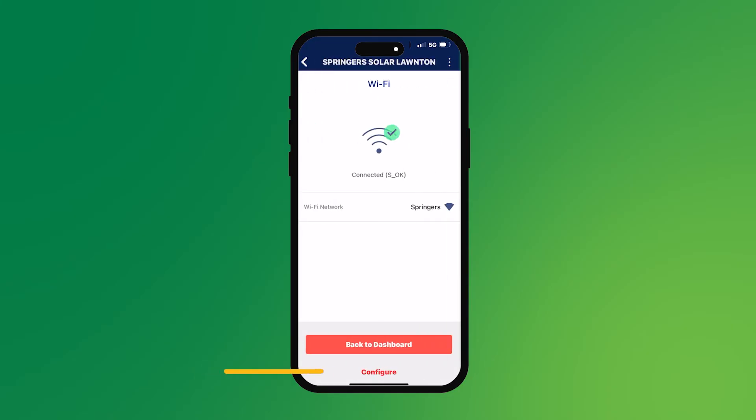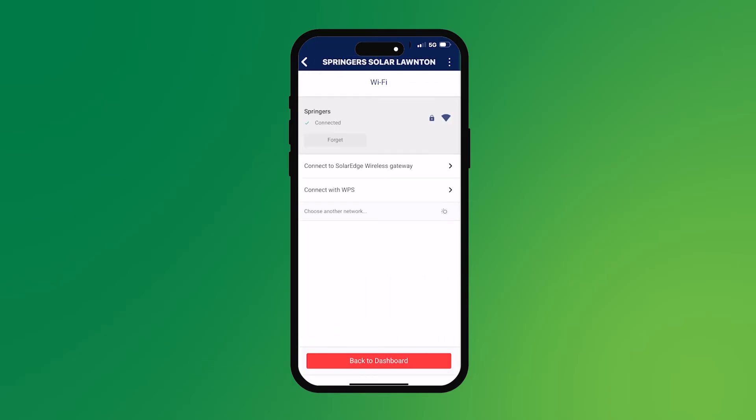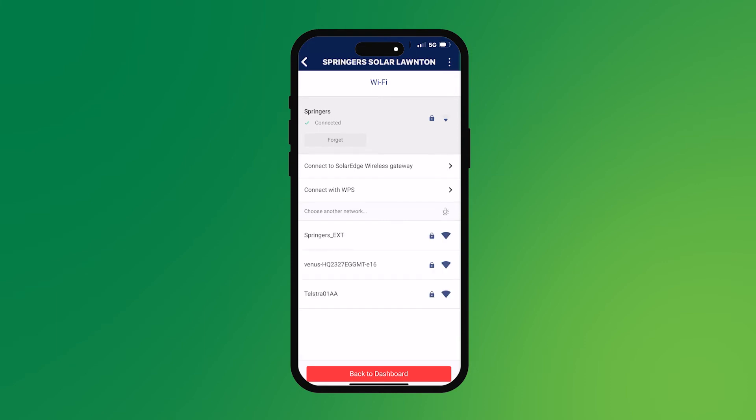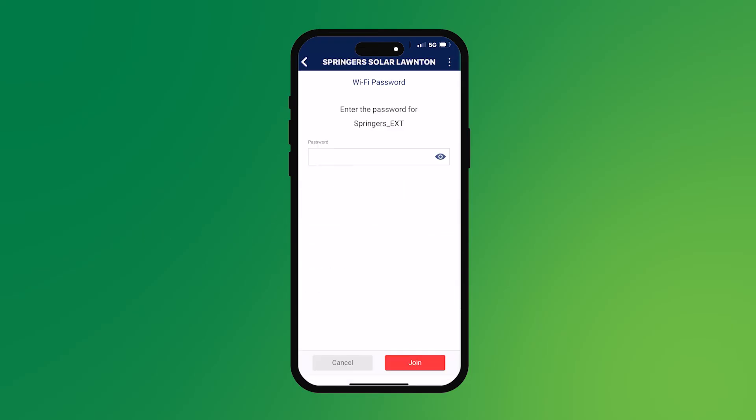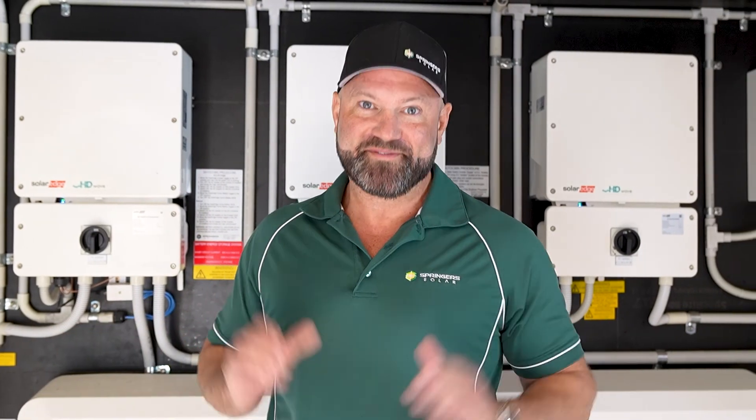All right, so once you get in there, you're seeing the screen here — we're connected to the Springer's network. So you can connect with the SolarEdge gateway, connect with WPS, or choose another network. Any of the networks that you can see that are yours, you click on them and enter your password in. So you click on your network, enter the password for that network and then just hit join. It'll connect to your Wi-Fi network and you're away. So now you've got your Wi-Fi set up — good to go. Thanks for watching.